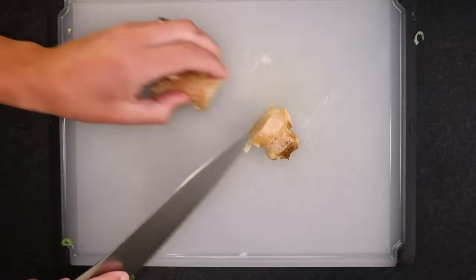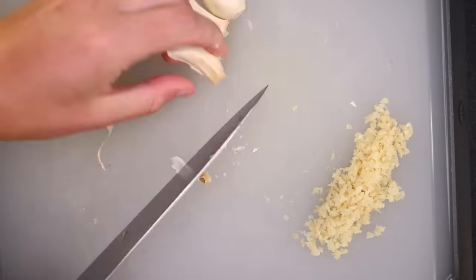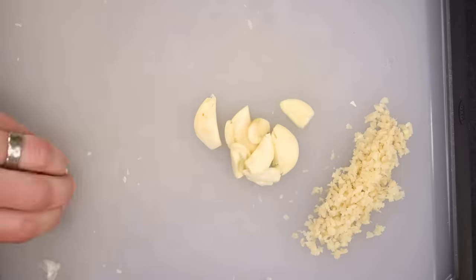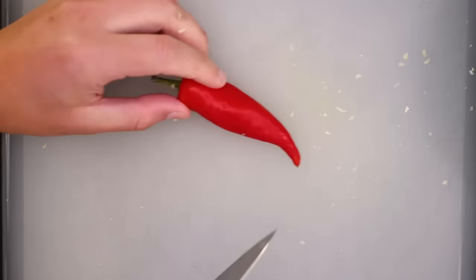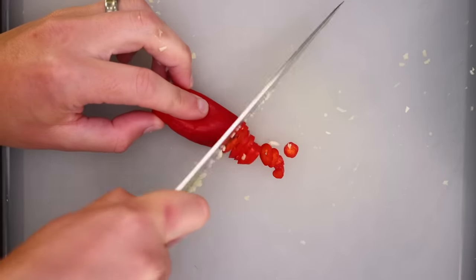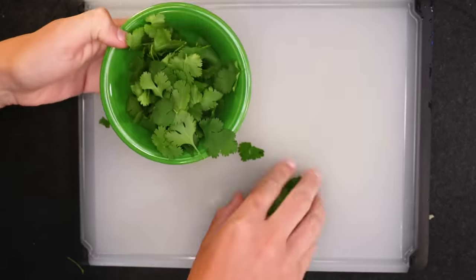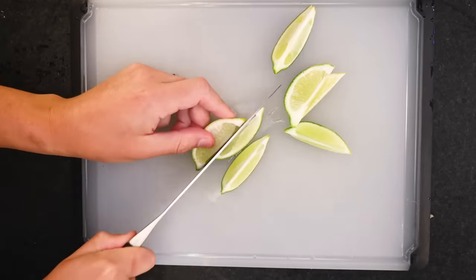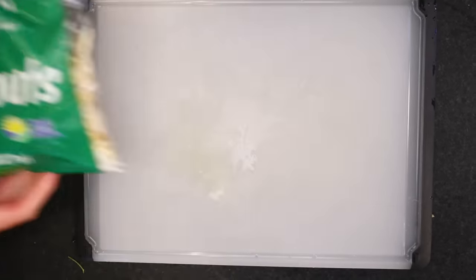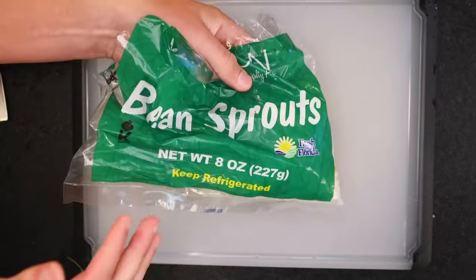Fresh ginger — a little thumb-sized piece; slice off the skin and chop it up. A roughly equal amount of garlic, peeled and coarsely chopped. Don't go too fine on the garlic or it'll be liable to burn. In the aromatics bowl with that, and then I'm going to do one red chili, thinly sliced. I'm leaving behind the top, which is where a lot of the heat lives. I'm going to pick a big pile of cilantro leaves for garnish — highly optional. The other table garnish will be some lime wedges, which you probably won't need if you use as much tamarind concentrate as I do. And mung bean sprouts — these came washed and prepped; I just need to have the open bag handy.